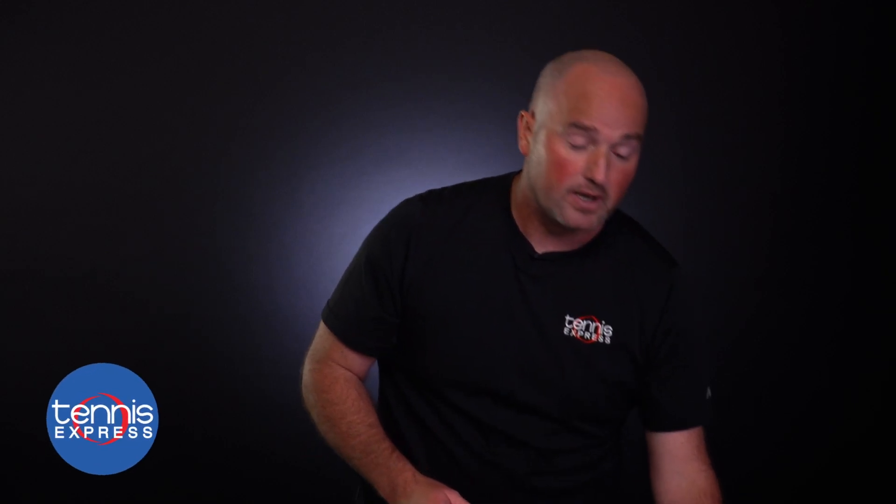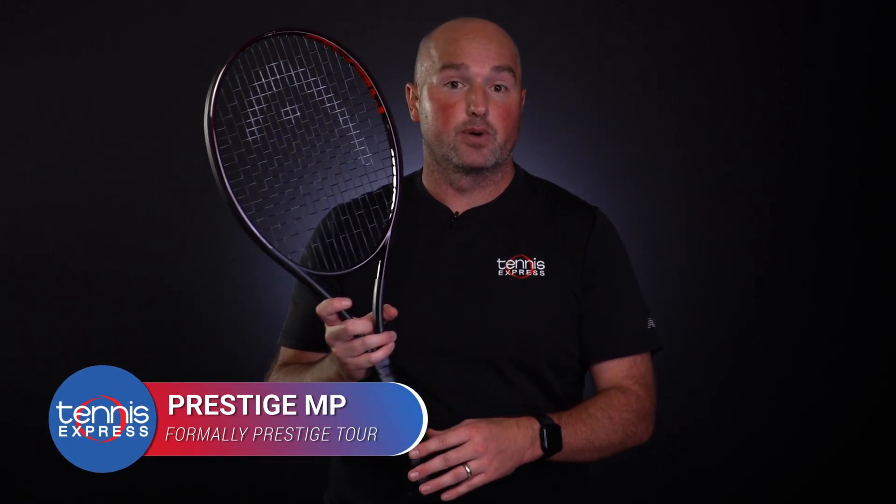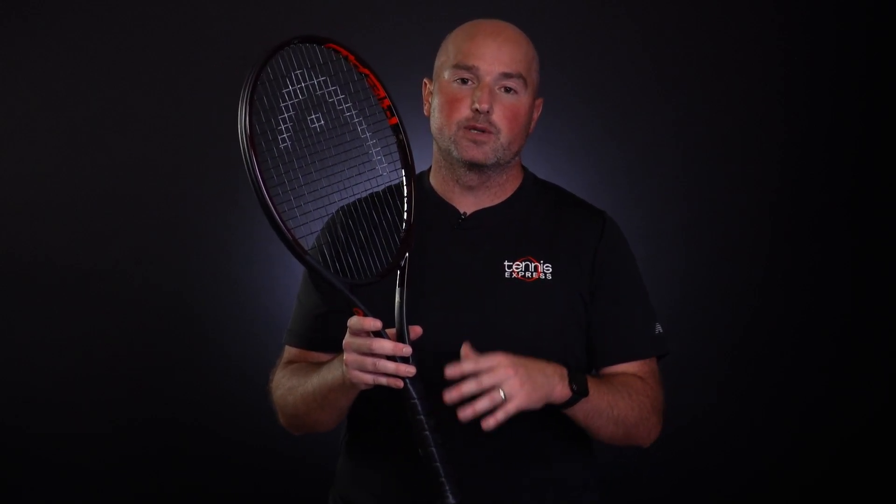The last racket in the line, and the most accessible, is the Prestige MP. This was formerly known as the Prestige Tour. What sets it apart is that it's 10.8 ounces unstrung, making it the most accessible — it's going to be able to be used by most players. Get it, MP? Most players.